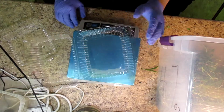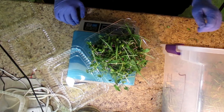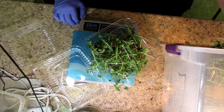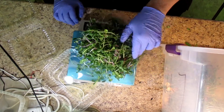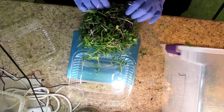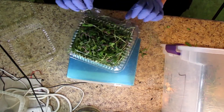I divide them out by four or five ounces, which is what goes into these plastic clamshells. These plastic clamshells work really well for keeping the greens fresh because they let out just enough air so they don't rot.